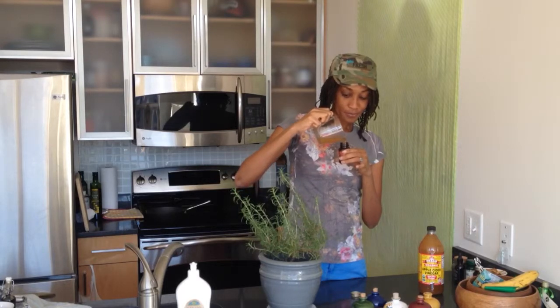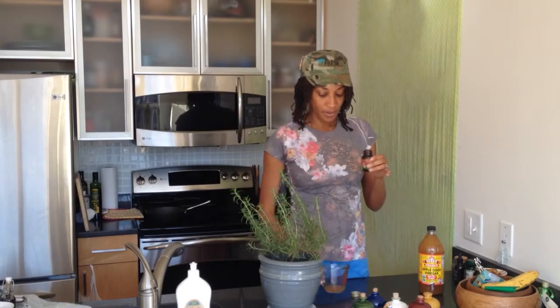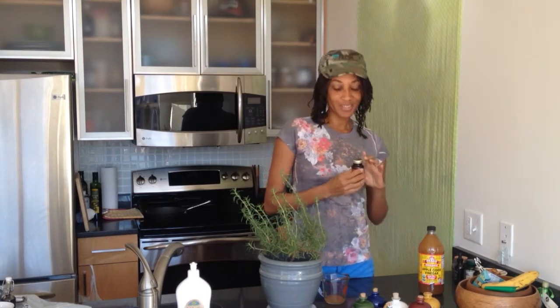We'll pour it into the jar, making sure that we fill it all the way up to the top, because we don't want any of the herb to be exposed to the air. We close up our jar, which we've sterilized, and we'll let this sit for about six weeks.